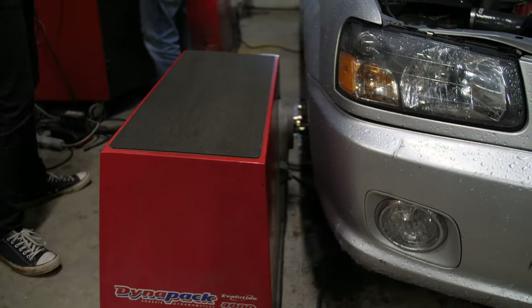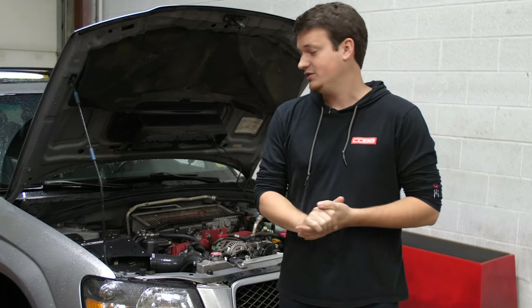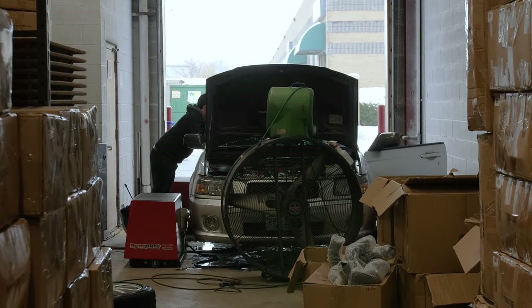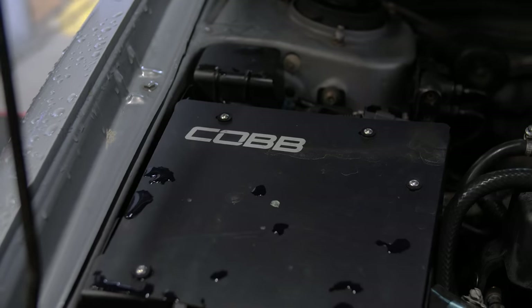There's no issues. Now we're at Turboxs and we're going to get the car on the dyno and actually get it tuned with the E85. I don't know what kind of power it's going to make, but hopefully not too much because Subaru engines can't hold a lot — let's hope it doesn't blow up.